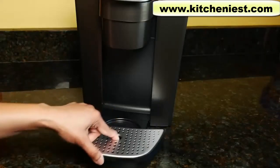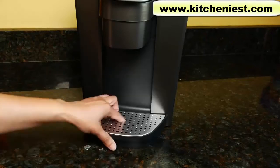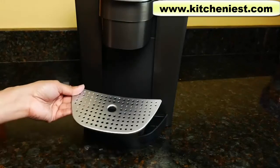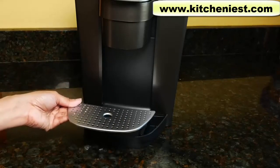The drip tray is removable and you can fit a travel mug that's 7.2 inches tall. It'll hold about a cup of overflow. The cover is metal and heavy, unlike a lot of Keurigs where the cover is plastic.